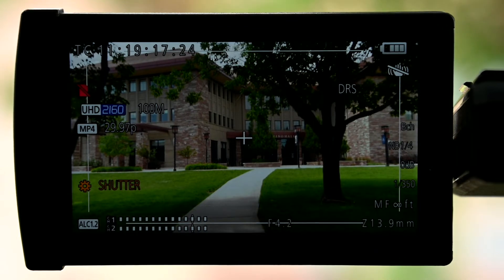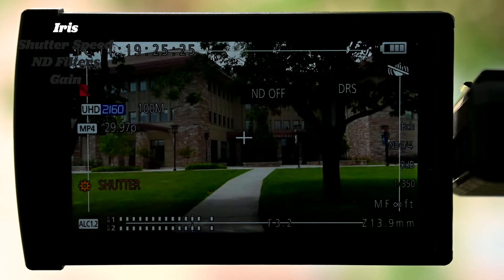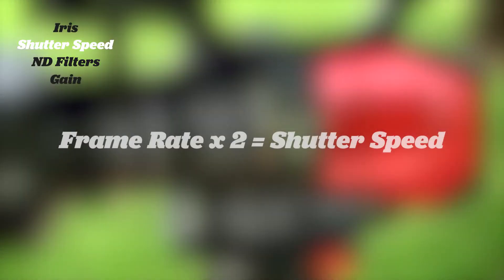The Panasonic has 4 main ways of adjusting your exposure. First is the iris, found at the front of your lens. Its values are designated by f-stops — in the photography world, iris is known as aperture. A good rule of thumb is to keep your shutter speed at twice your frame rate to avoid choppy or blurry footage. If your frame rate is 30 frames per second, then your shutter speed should be at roughly 1/60th of a second.